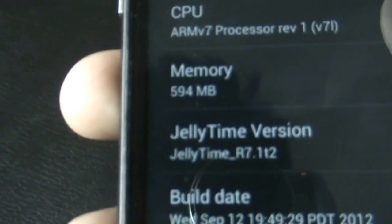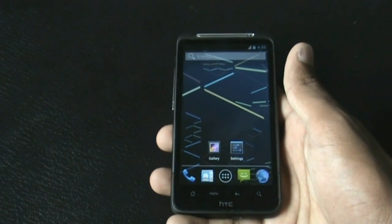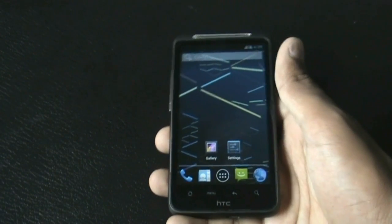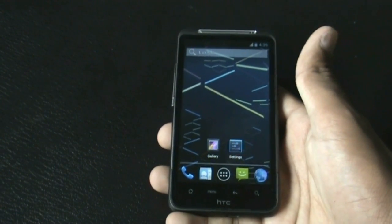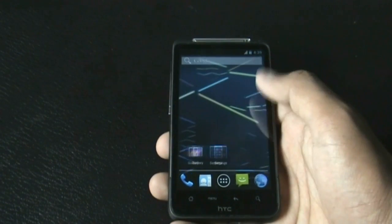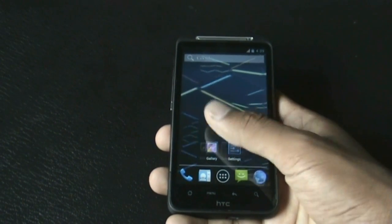In Jelly Time R7.1, all the features of Jelly Bean are working perfectly. The camera works perfectly, there is no issue with it. The Wi-Fi, Bluetooth, multi-touch, mic, and USB tethering all work perfectly — there is no issue with any of the features.